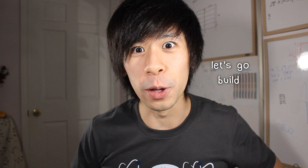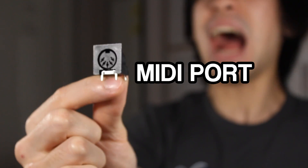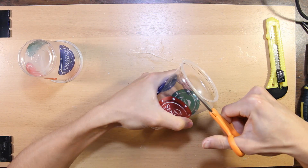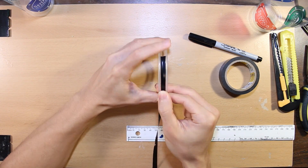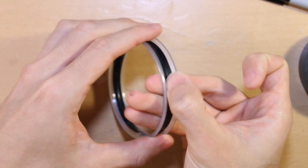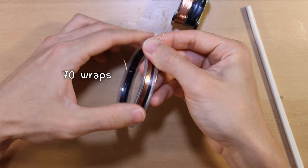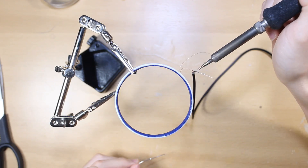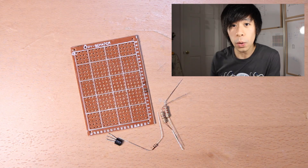Let's go build stuff! For this we're gonna need an Arduino, Colpitts oscillator, MIDI port, and cups. We're gonna start by creating a detector coil - take the cups, cut off the lips, and tape them together to make a spool. Then take apart a transformer, take the wire from it, and give the spool 70 wraps of that wire. Solder the ends of the spool to an audio cable and we're done with the detector coil.